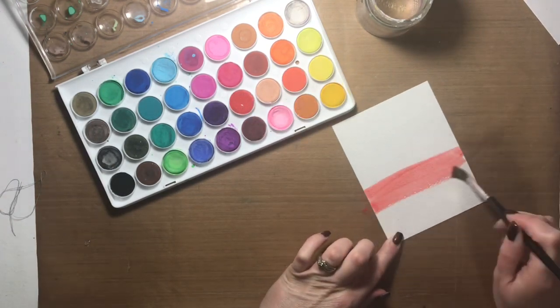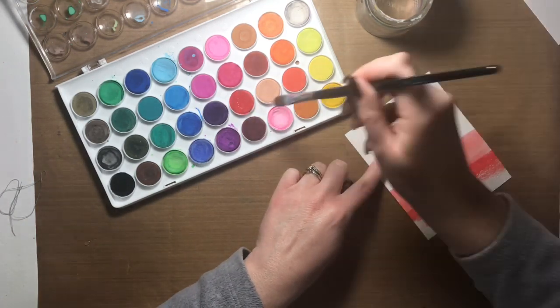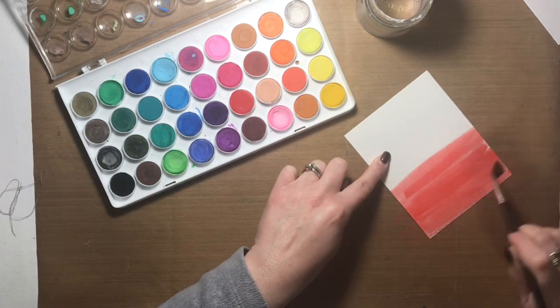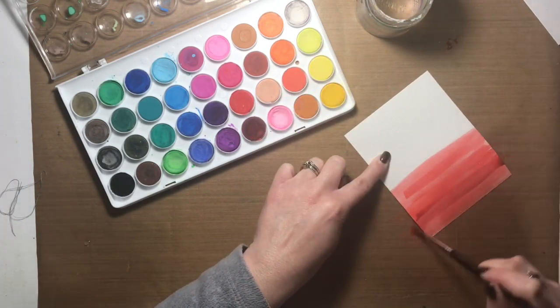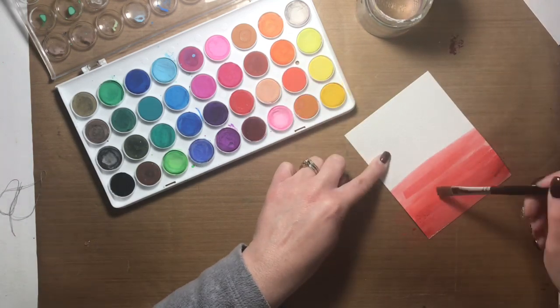To start you need your watercolors and some watercolor paper trimmed down to four and a quarter by five and a half inches, or slightly smaller — that's what I did. I trimmed mine down to slightly smaller than an E2 card, and I'm focusing on the reds to create an ombre watercolored background.